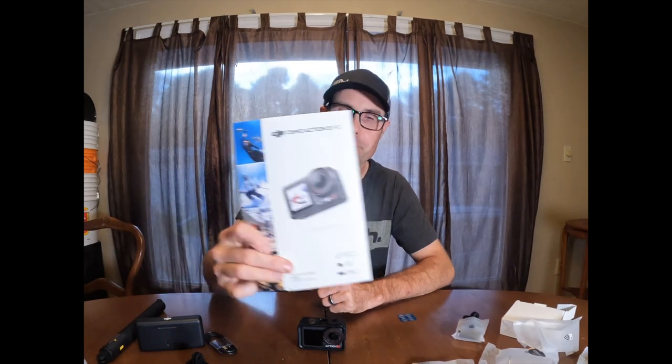So that's my unboxing video of the DJI Action 5 Pro. I'm excited to use this. Leave me comments below if you've used this camera or what you think of it. I'm excited to try it out and see how it works. Thanks for watching the video — don't forget to like and subscribe to the channel.